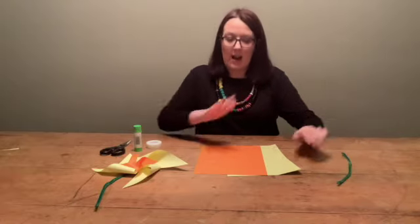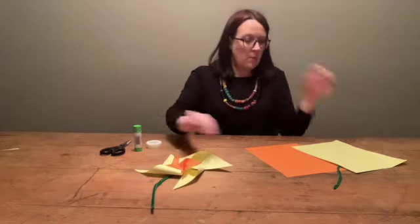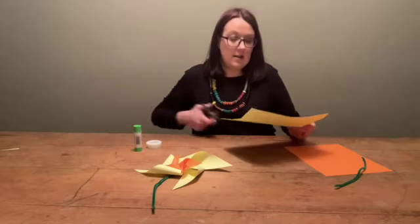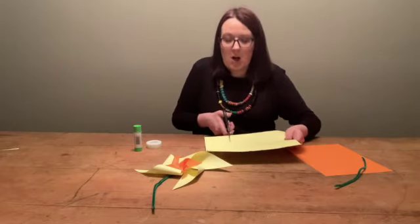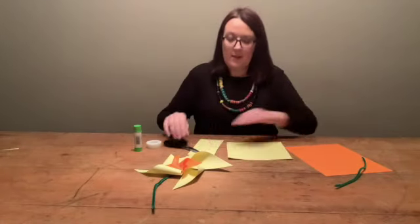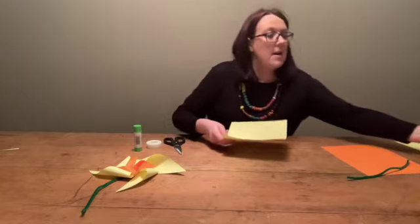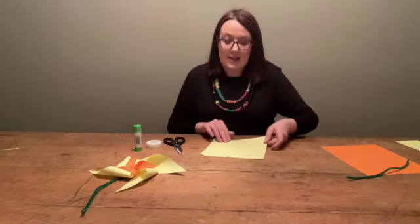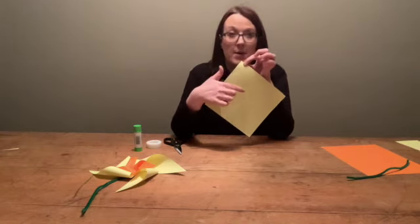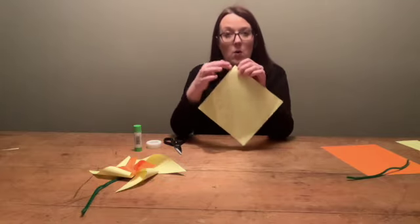We're going to start with yellow because we're going to make the nice big flower head first of all. We get a yellow sheet of paper and we cut a little bit off it to turn it into a square, just like that. So you can see I've now got a square shape. What I'm going to do now is take my square and cut from the corner into the centre, but not quite right to the centre, and I'm going to do that on all four corners going in.